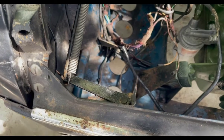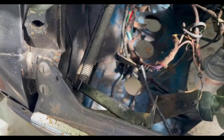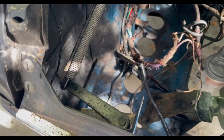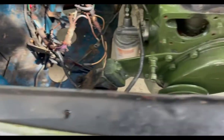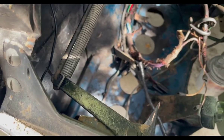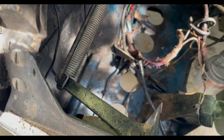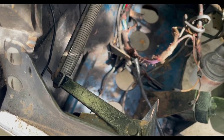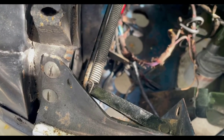Besides the screws on the outside and that little piece of trim with its studs, the other thing holding this in place is the mechanism — the lever for the bonnet release. That's just held in place by a pin that has a cotter pin in it, and there's a spring, so those have to come off. Once we get all of these done we should be able to just remove this from the front of the car.